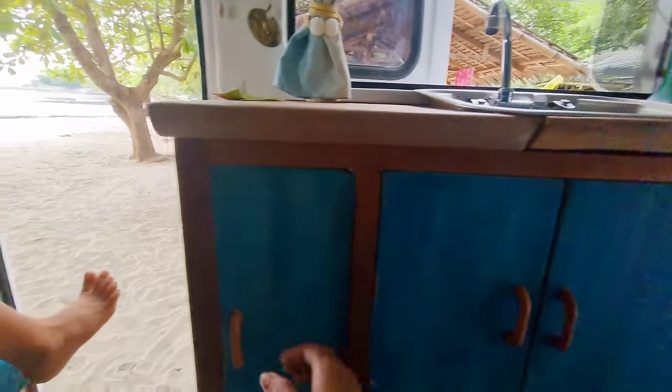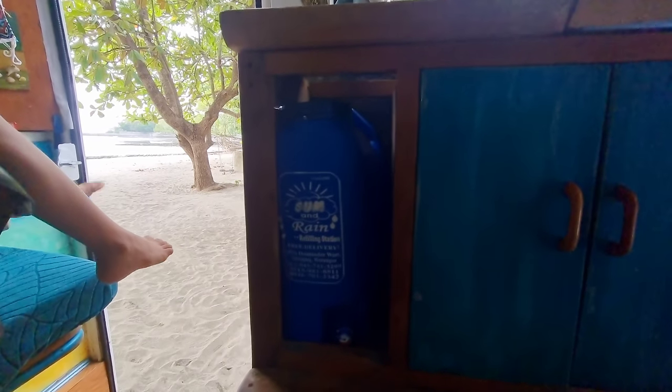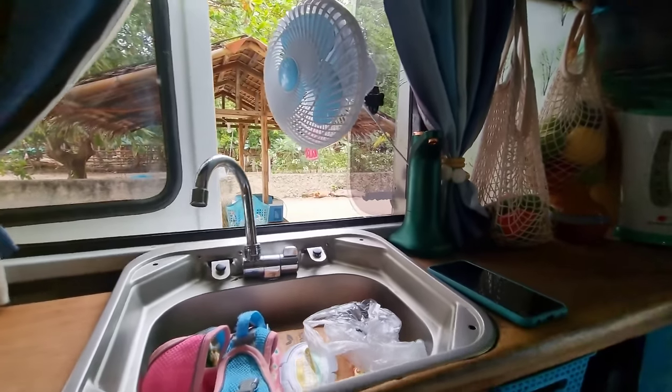So right now we're just using it for storage. And here is — it's a fake door — that's just our drinking water. The drinking water is connected to our USB-powered pump over here.